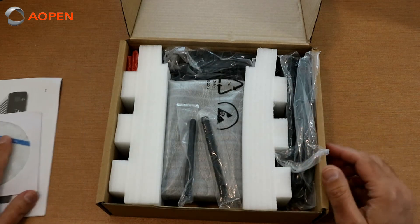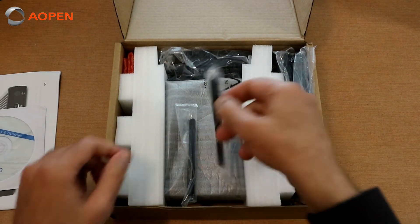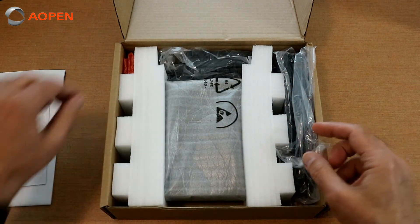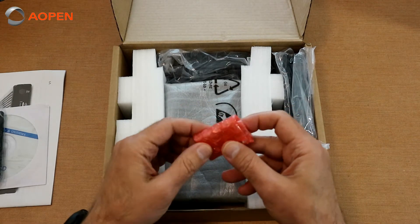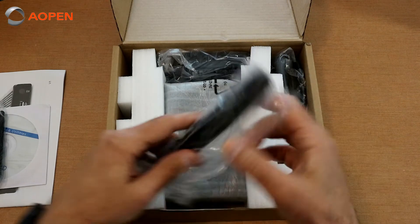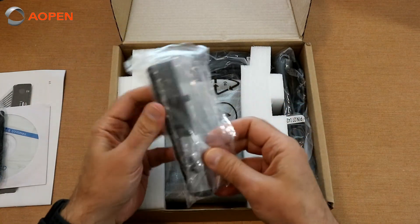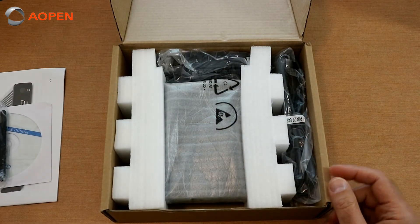Driver CD. This unit happens to have the optional Wi-Fi, so of course there are dual antennas. We have our DC jack locking clip, which I'll give a quick demo of coming up. We have our mounting brackets — there are two of those with four screws, a couple of drywall screws, and you can easily mount this unit to the wall.